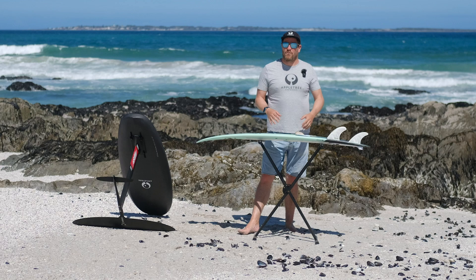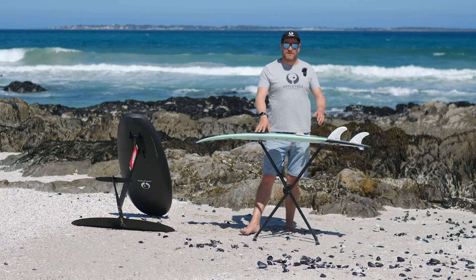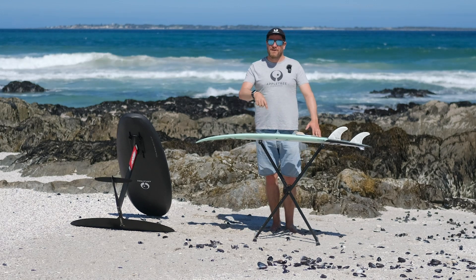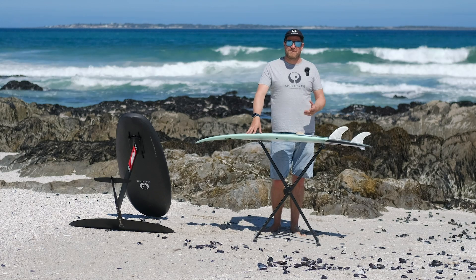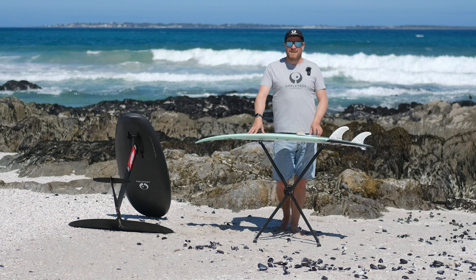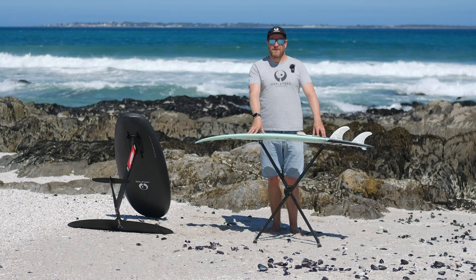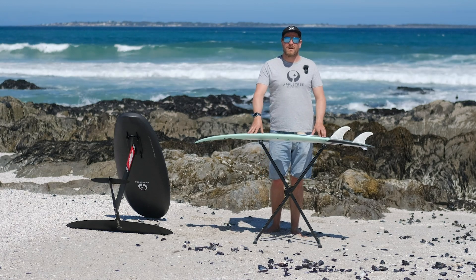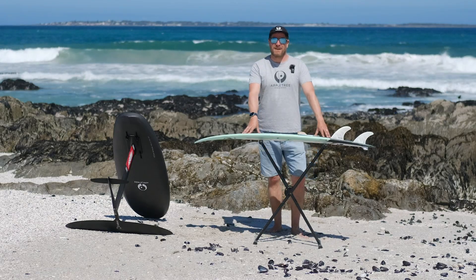If you want to know what board weight does for your riding, click up here because we've made more videos about that — including when you might actually want a slightly heavier board. Let us know if you have more questions in the comment section below; we read and try to answer all of them. For suggestions or more extensive questions, hit us up by email. Give us a follow and a thumbs up if you liked this video — we hope to see you in the next one!